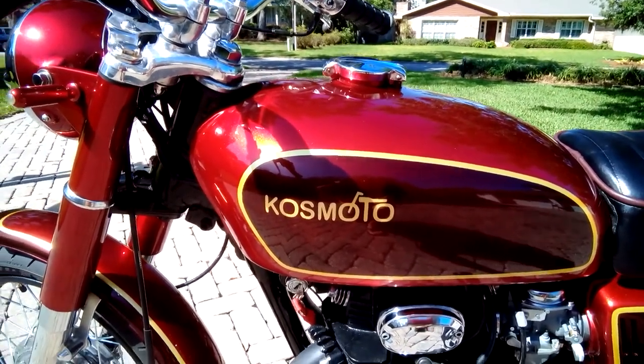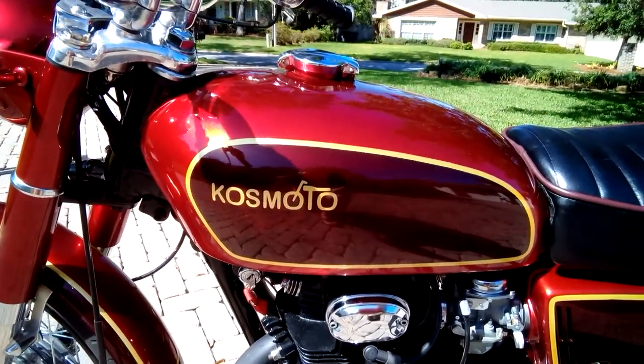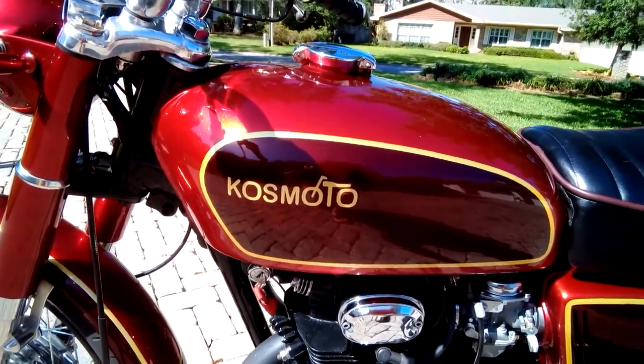The paint, as mentioned, is House of Color candy apple red. You get a different appearance between light and dark areas because the bases underneath are different. On top of that, it has four coats of their highest quality UV-resistant clear coat.